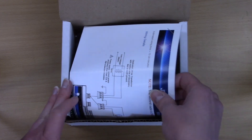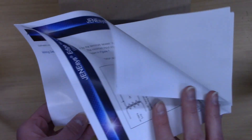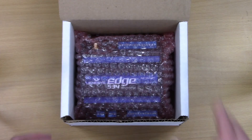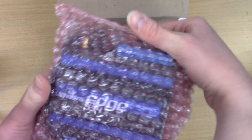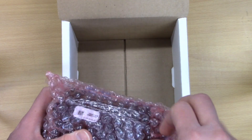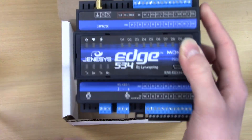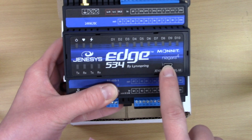The next thing I have here is a wiring installation guide. If I open that up, you'll notice I have several pages of information about how I should wire this device in order to get the best use out of it. I then have my Edge Monit device, wrapped in bubble wrap to ensure it's protected. If I open that up, you'll notice I have my Genesis Edge and it should say Monit with Niagara 4 on it.